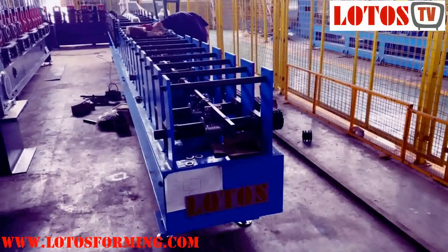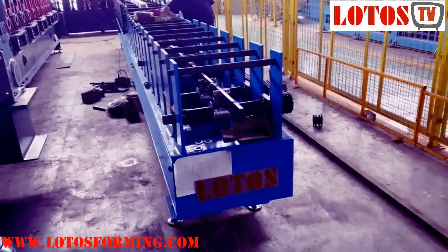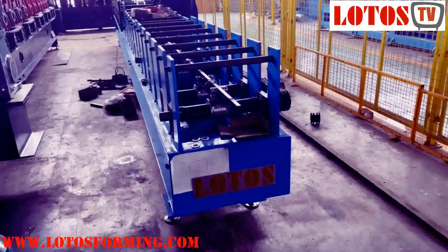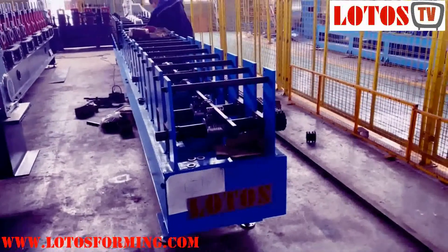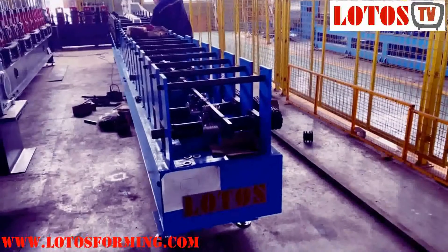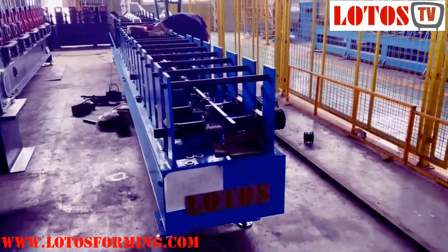Hello everyone, this is Victory. I am in the workshop. We have different types of water downpipe machines in the workshop, and this kind of machine was built up with different functions.